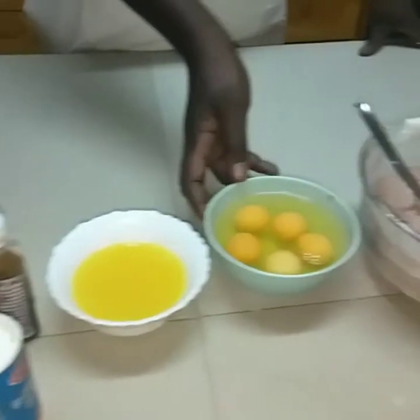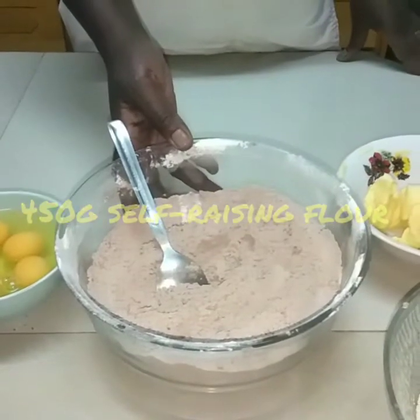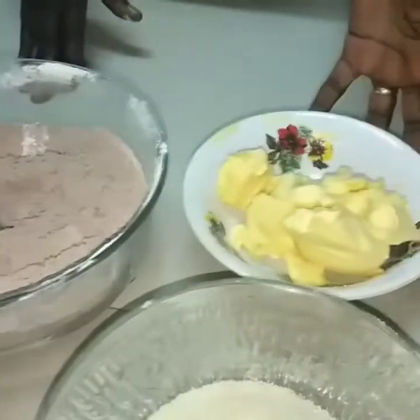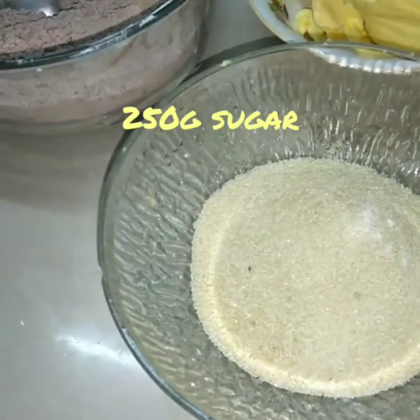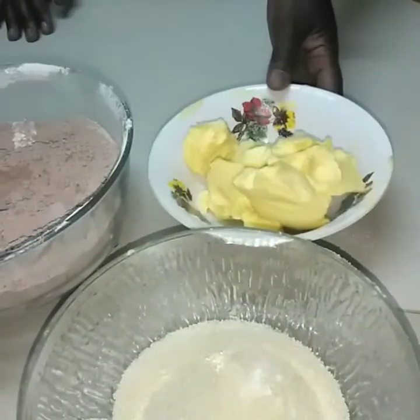We also need five eggs, 450 grams of self-raising flour, 50 grams of cocoa powder, 250 grams of margarine, and 250 grams of sugar. To start off we are going to cream the sugar and the margarine together.